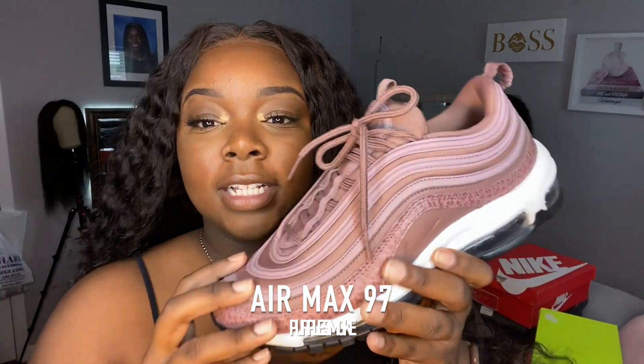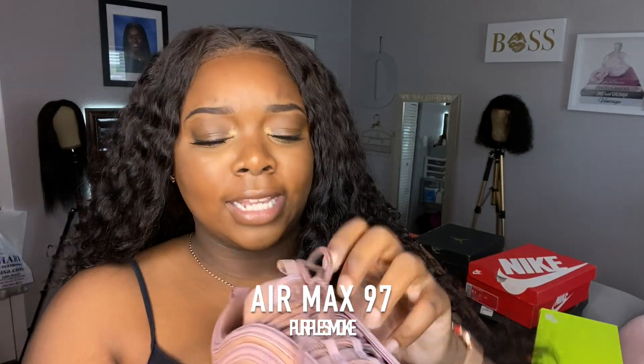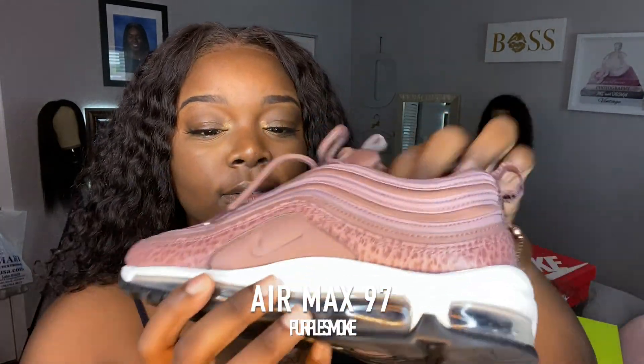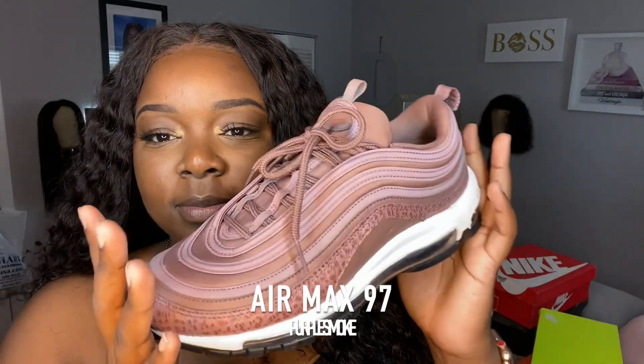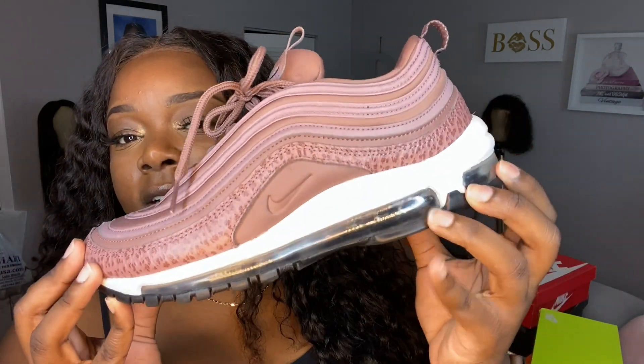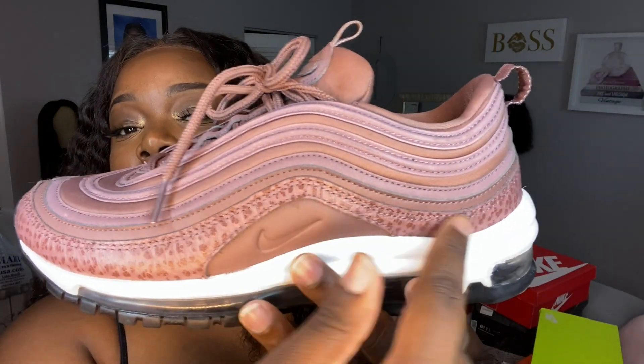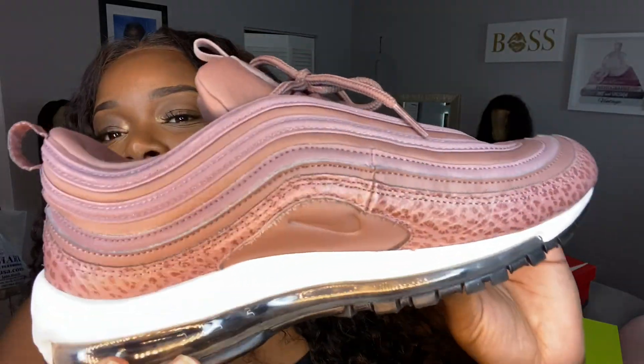These are the Air Max 97s in the color 'purple smoke' — though I don't think they should be called purple smoke because it's more of a blush color than purple. These are in a size 10, so they're kind of big for my feet but I wear thick socks. The bottom has a clear sole and a clear bubble. They're not the most comfortable but they're okay. I also have a matching shirt that goes with them.